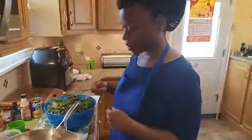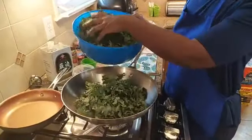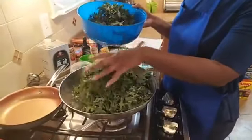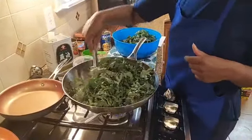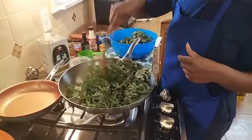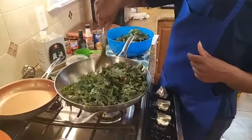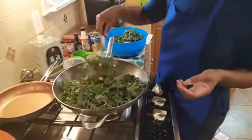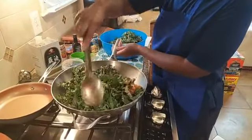The garbanzo beans help make this a complete meal — they add a lot of protein and fiber to make it more filling. If you don't want to use oil when sautéing the onions, you can actually use apple cider vinegar or even balsamic vinegar in place of the oil. Just be careful to make sure it doesn't burn. While the smoky kale with garbanzo beans is cooking, we'll start on the kale salad. Garbanzo beans, for those who don't know, are also known as chickpeas — they're really popular in Mediterranean, Middle Eastern, and North African dishes.